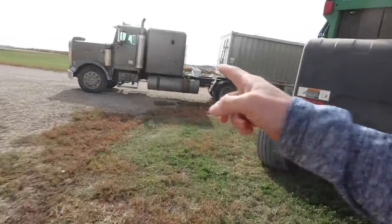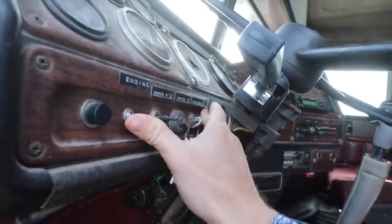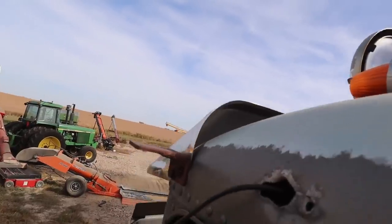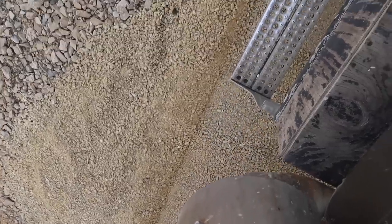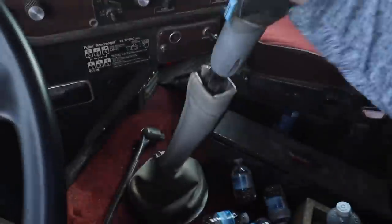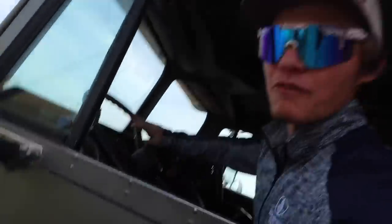But before we can do that, we need to unload this semi — it's a big step. Turn that air conditioning on. Oh, I like this semi. It's had the same smell in it for my entire life; I have no idea how it does it, but I like the smell. We're stuck — a little diff lock takes care of that. Look at that, four-wheel drive.